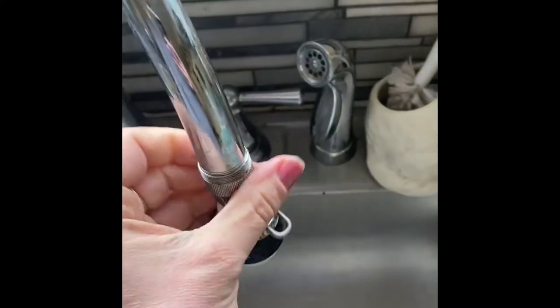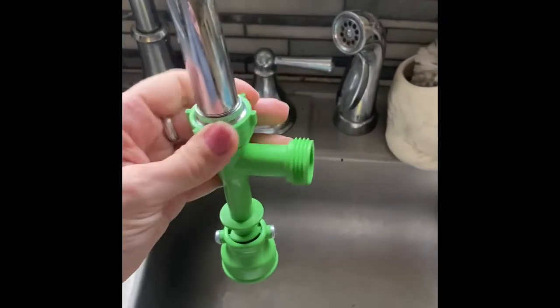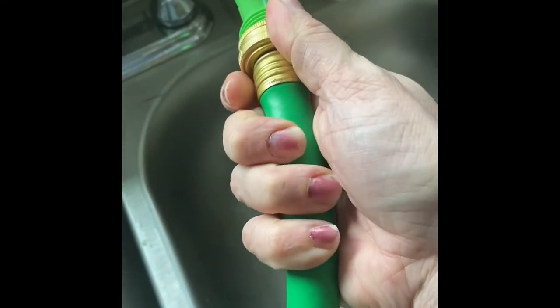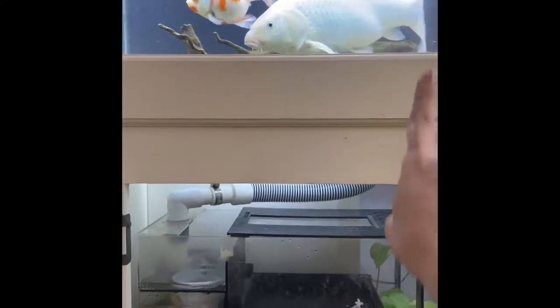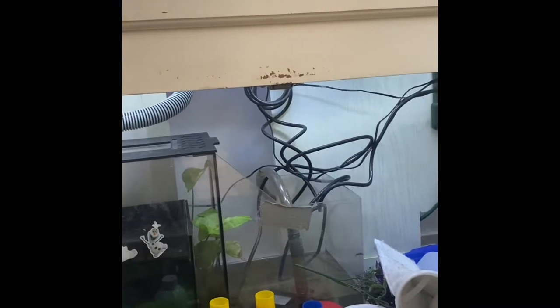Remove your aerator, put on your adapter, put on your aquarium pump, attach your hose, and your gravel tube in there. Pump water comes into here, through this, into the filter media, into here where it gets pumped back into the tank.